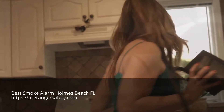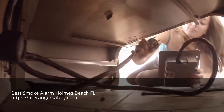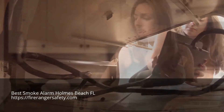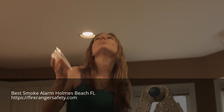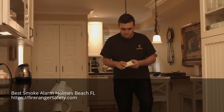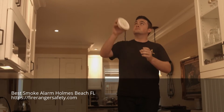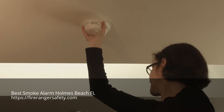FireRanger is a plug-and-play product. Easy to install. Simply remove it from the box and plug it in. There is no rewiring or reprogramming of your range involved.